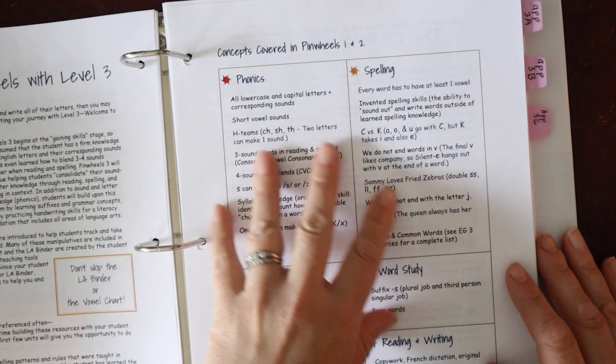Throughout Pinwheels you'll notice they follow a gradual release model — the I do, we do, you do model — a way of scaffolding material for a child. You'll see direct instruction where the educator says something, then guided practice (the we do, building words together), then workbook pages (the you do, the student part). Day three covers C versus K, reviewing Pinwheels 1 and 2: teacher is teaching (I do), building words together (we do), then the student does workbook pages, a copy sentence, and another workbook page.